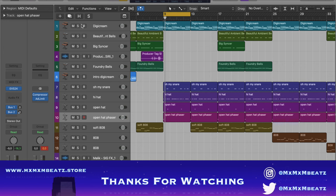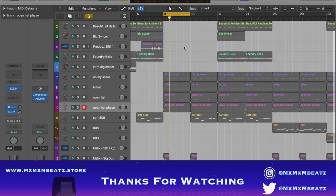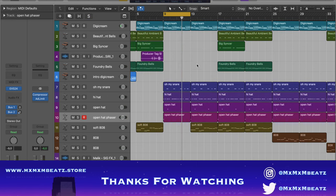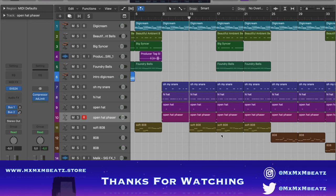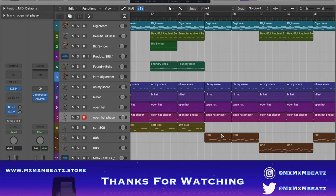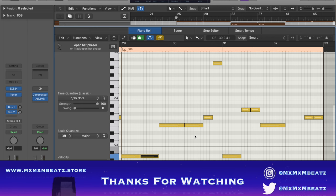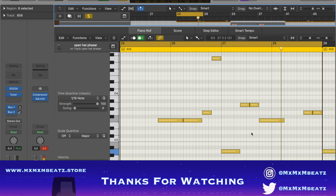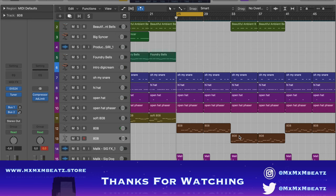I didn't put an 808 on the drop because this melody already has like its own bass. I didn't even need to cut it off when the actual 808 came. The only other thing is this different 808 pattern, and then this is the last 808 that I added.